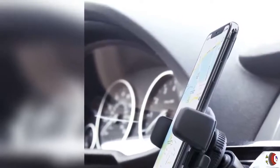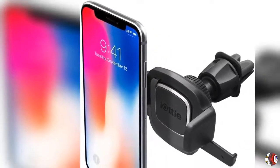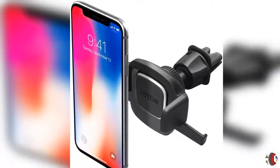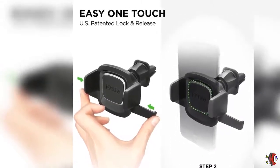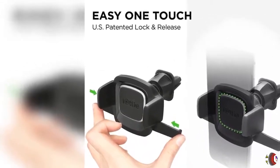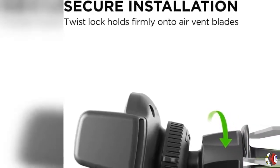Getting to know the EZ One Touch 4 Vent Mount: The IOTI EZ One Touch 4 AirVent Mount is a compact and simple smartphone mounting solution. The one-of-a-kind EZ One Touch mechanism allows you to easily mount and remove your smartphone with one simple hand motion. Simply lock the mount on your air vent, adjust the cradle into a convenient position, and you can insert or remove your smartphone in seconds.